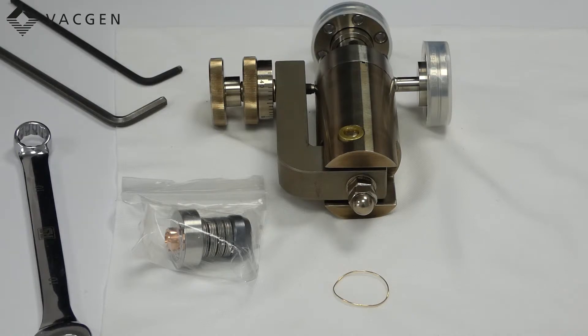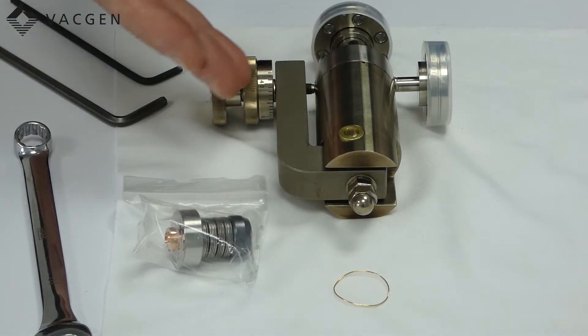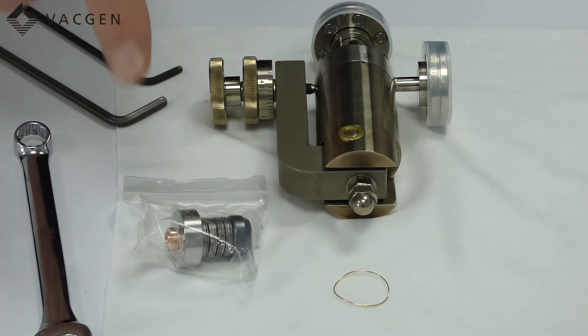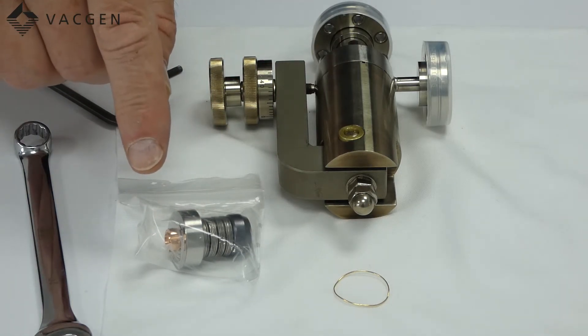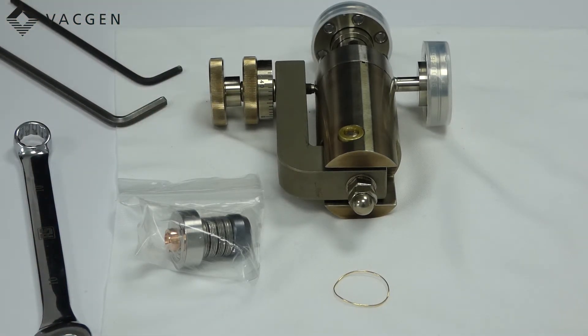If this was the diaphragm kit you were replacing — which is this item here with the gold seal — then you just simply take the old diaphragm assembly out, throw it away and replace it with this. This is already set up so you just drop this in as shown in the previous part of the video.